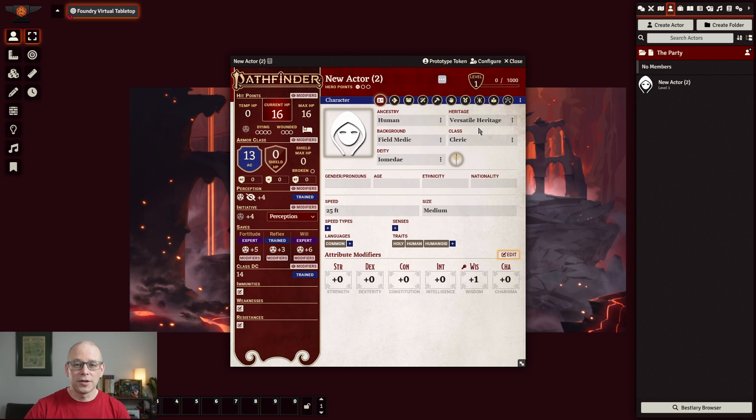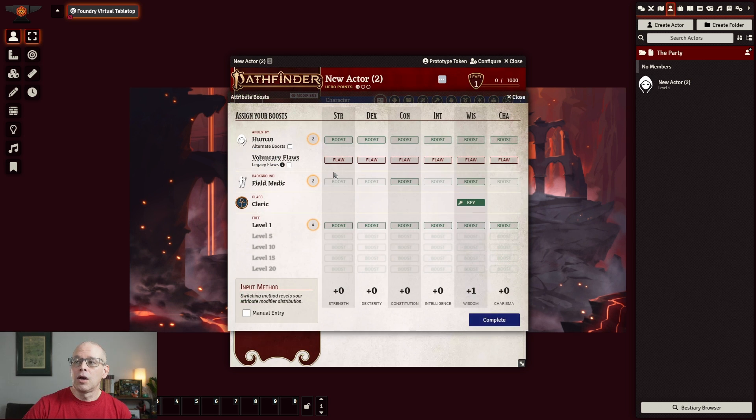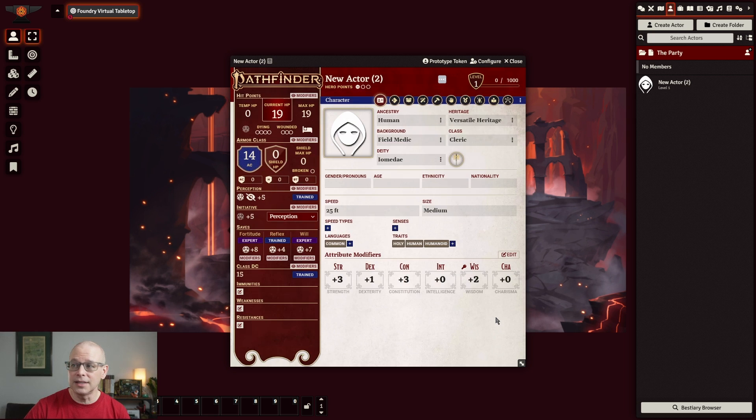Now we have this upper box already all filled out. The next thing I want to do in this main screen is go ahead and set our attribute modifiers. You would hit that edit button — you can see it's highlighted in yellow. What we chose were strength and constitution for our ancestry boost. For our background, we decided to do field medic, so we're going to do constitution and strength. And then for our free boost, we are going to select strength, dexterity, constitution, and wisdom. We'll go ahead and click complete, and now you can see our attribute modifiers are all set up.